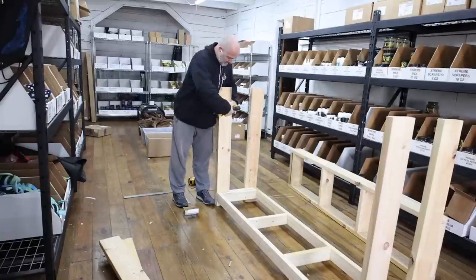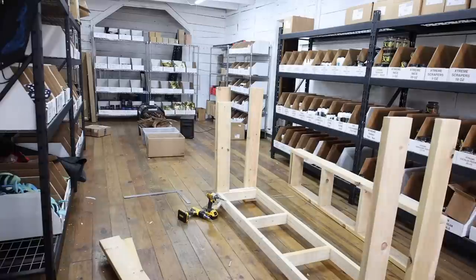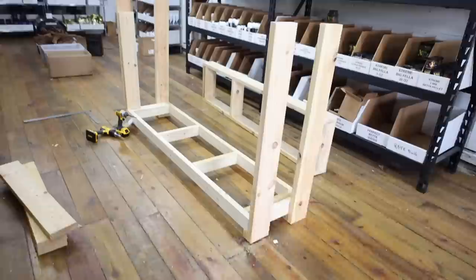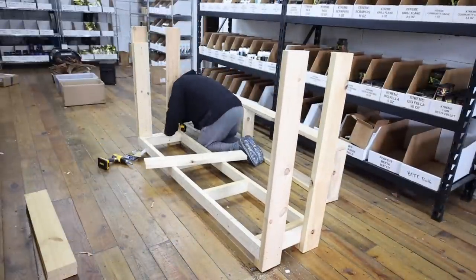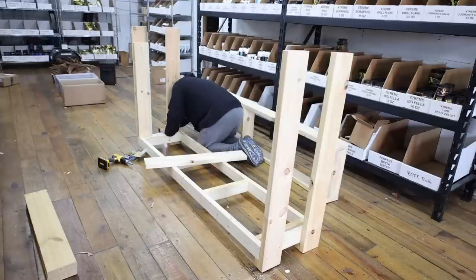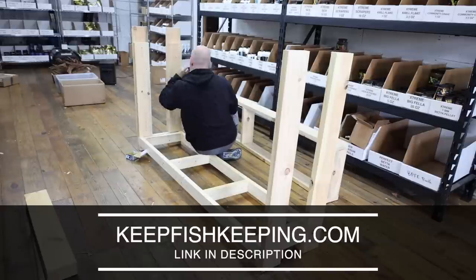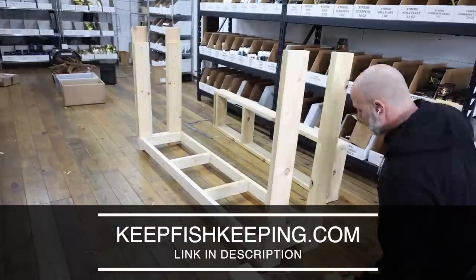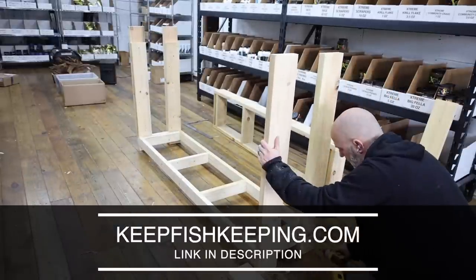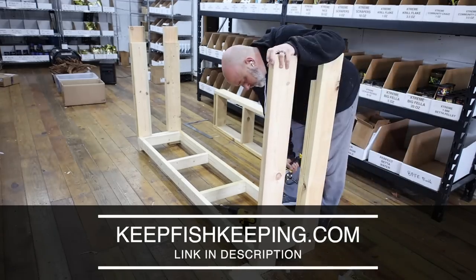With all the pieces cut I moved everything into the barn, where it was a little warmer, and started putting everything together. You might be new to this channel and looking at this barn thinking that doesn't look like any barn I've ever seen. Lisa and I use this barn as our warehouse for our website keepfishkeeping.com — if you haven't heard of our site you might want to check it out. We sell everything you could ever need for your aquarium including live betas, live Tropica plants, fish food, chemicals, filters — you name it, we've got it.